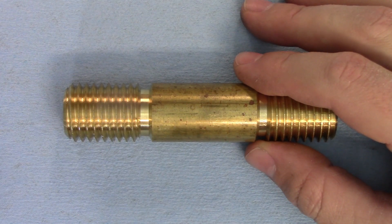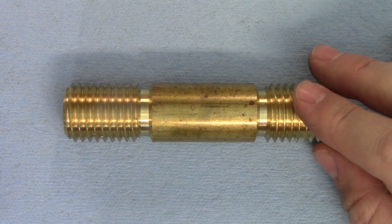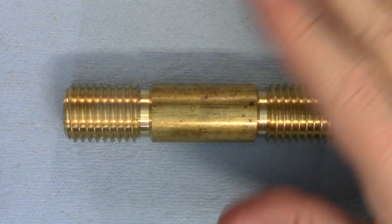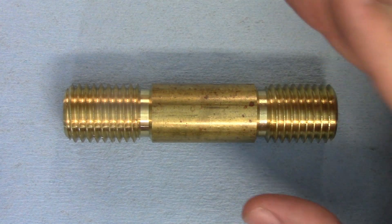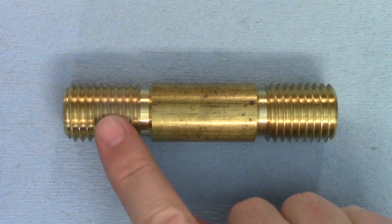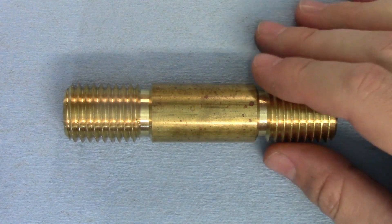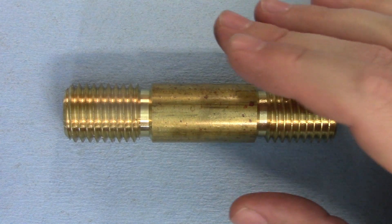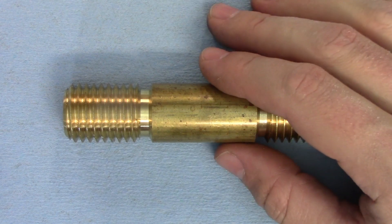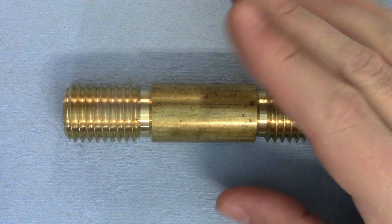Hi everyone. A while back I made a video where I tested threading with the compound versus the cross feed, and there really wasn't a difference between the two — they both looked like the poopiest of poops. That brought up another question though: will the RPM of the machine affect the surface finish? I cut both of those at 50 RPM because the thread is so coarse, but I'm going to put on the big boy pants and try them at several different speeds. The pucker factor is going to be very high, so help me out by smashing that subscribe button.